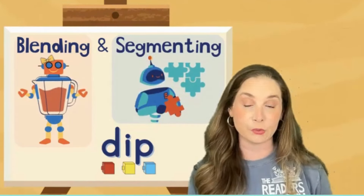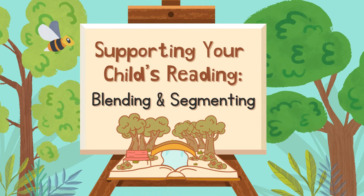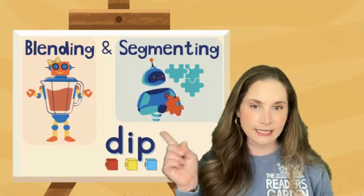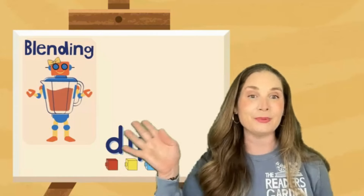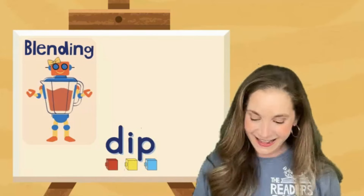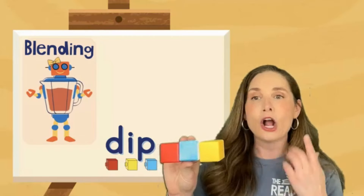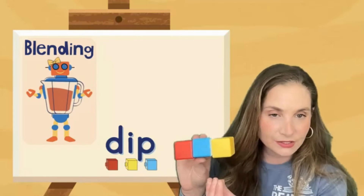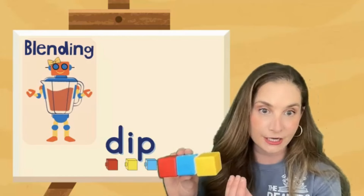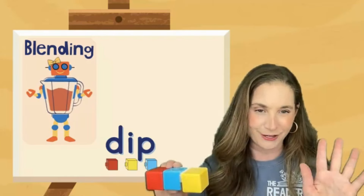The two ways that I really like to use these words are by blending and segmenting. Let's use the word 'dip' as our example for how we might practice blending and segmenting. Here's my little blender robot, her name is Blenda. With Blenda, I might show some cubes, and I would say to my student, I'm going to say some sounds, some phonemes, and I want you to blend those sounds together and tell me what word I am making. They wouldn't be able to see the word 'dip' written out — you would have that covered up.